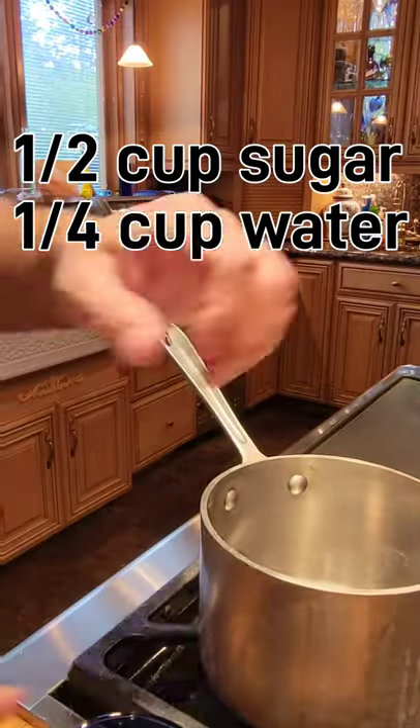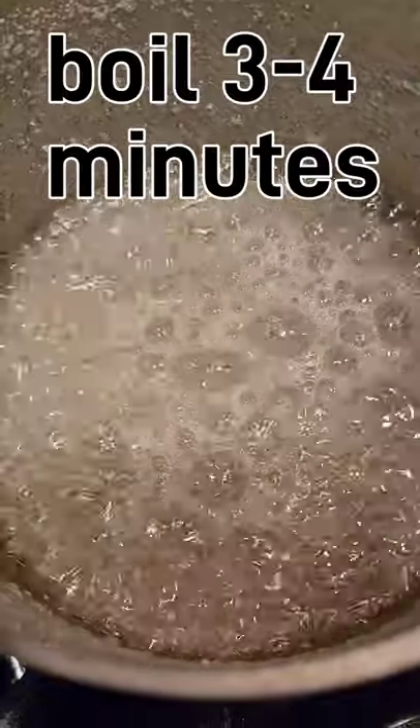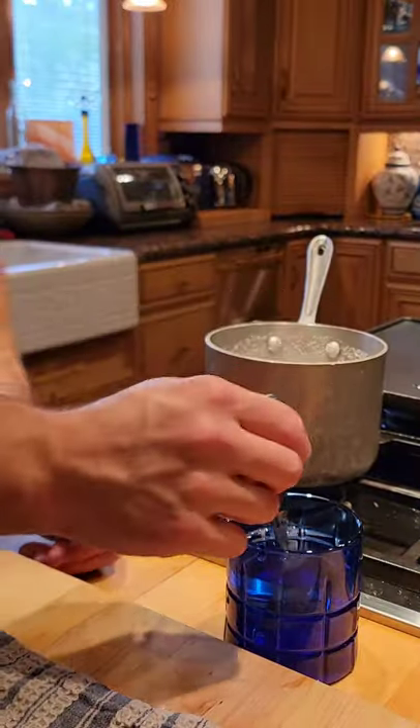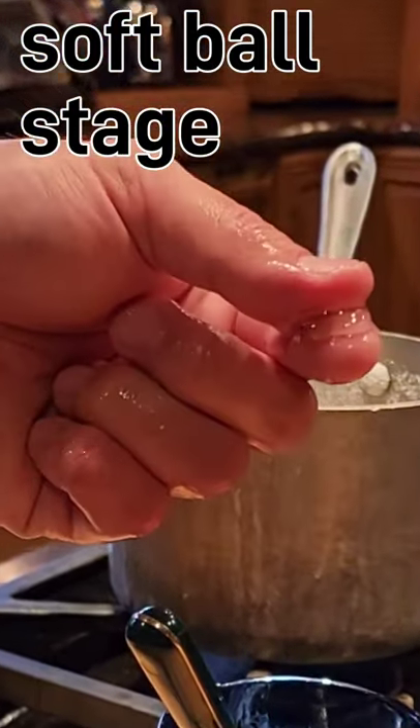Start with half a cup sugar and a quarter cup of water. Bring that to a boil. You can test the syrup by dipping it into cold water and peeling it off the spoon — it should form a soft ball.